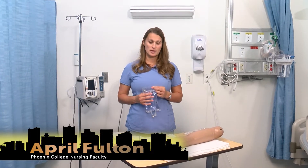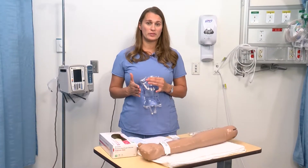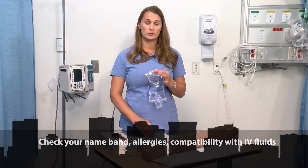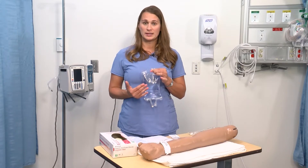Today we're going to talk about IV therapy skills. The first thing I want to share with you is that you're always going to start with your iPower. The most important things you can do is always check your name band, your allergies, and then you're also going to want to check compatibility with your IV fluids if you're going to mix anything.